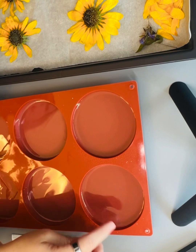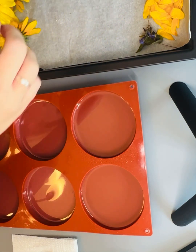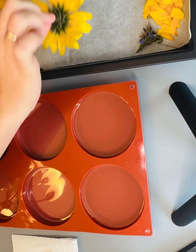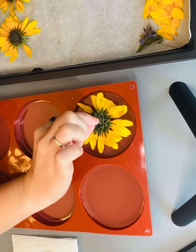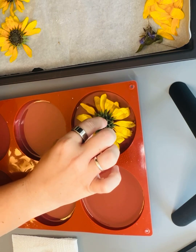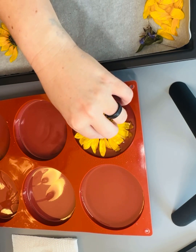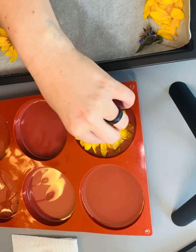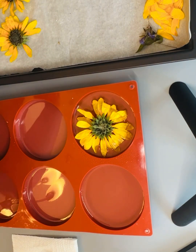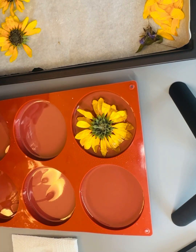I went ahead and poured another one because I had enough resin in the cup to pour two. So what I'm going to do is very carefully pick up this sunflower, shake it to make sure no more of the silica gel is on it, and then I'm going to very carefully place it into my mold. I want it down deep enough to where the petals get into the resin, so I'm going to get a tool out here.